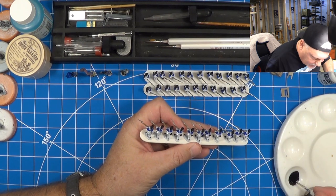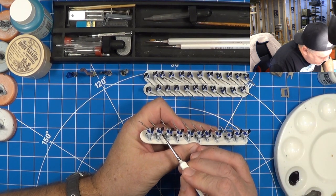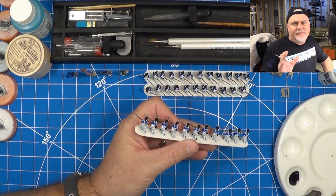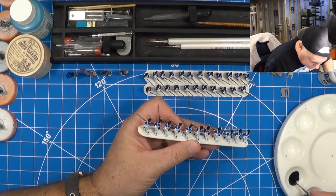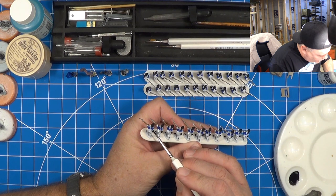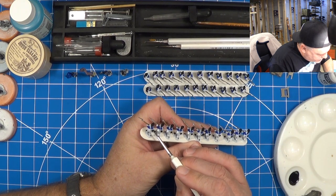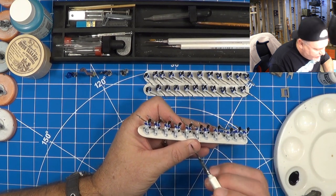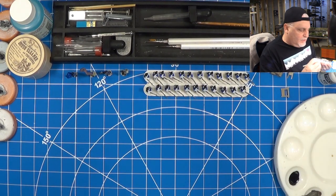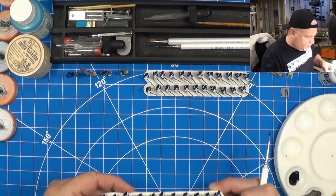Alright, so these packs are just about done. I decided that the haversacks were really like a canvas when I researched it, so I'm just going to leave those white because once we do the wash, those will look just like canvas — dirty canvas. So let's let those dry.